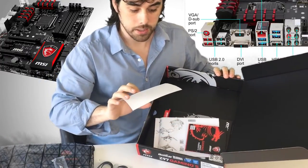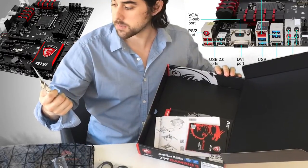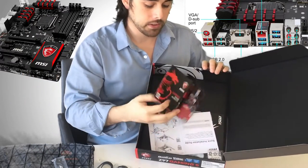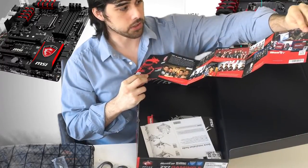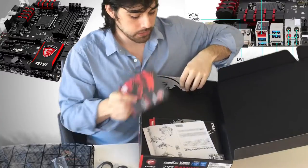There are SATA cable labels, which is actually really cool so you can label different cables as to which one they are — like 'boot disk', that's awesome. It also comes with some promotional material advertising a lot of the products and gamers that they sponsor, which is pretty cool.